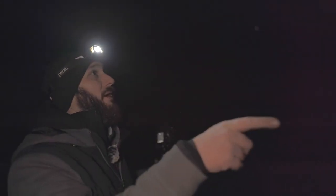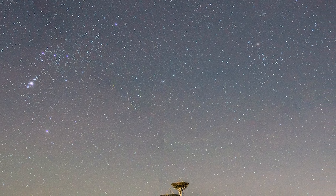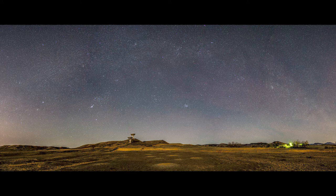We're at the spot now and I'm going to be shooting the panorama first. I'm going to be getting the winter Milky Way. I just got the panorama done.